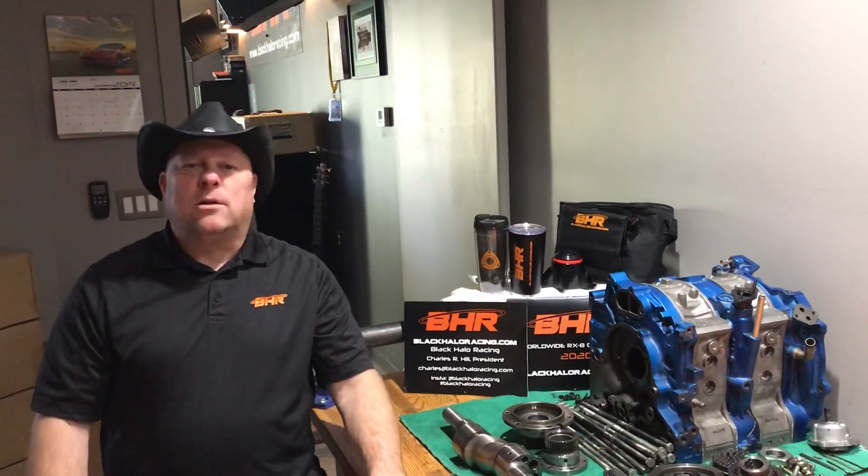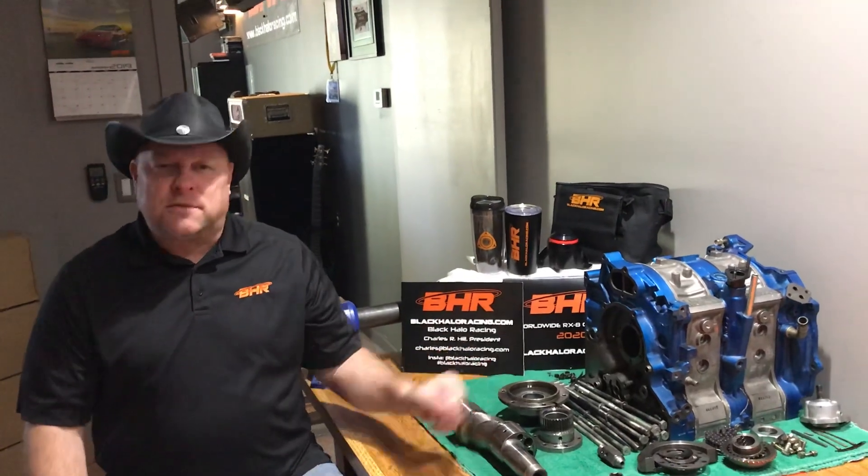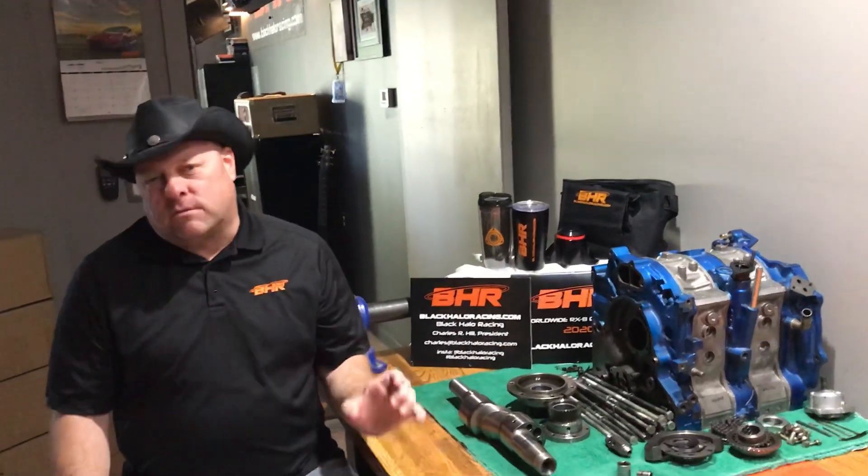Hey everybody, Charles Hill from Black Halo Racing. This is the last installment in our Renesys Autopsy video series with this beautiful blue engine that I built a few years ago. I loved doing this build because it was a ceramic apex seal, one piece seal build.